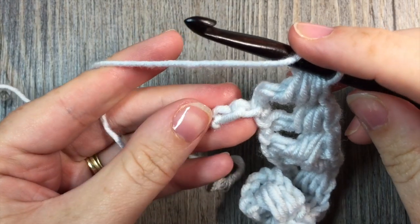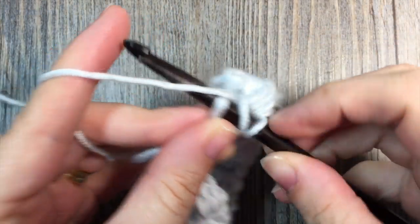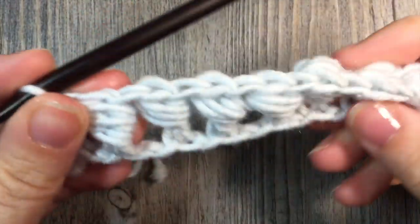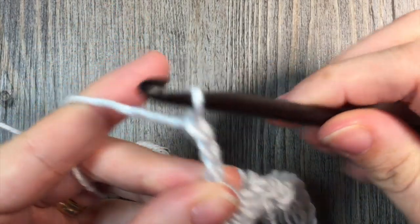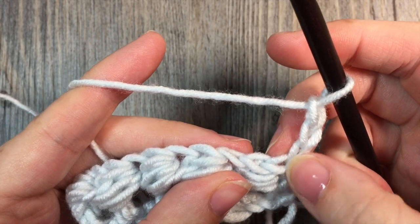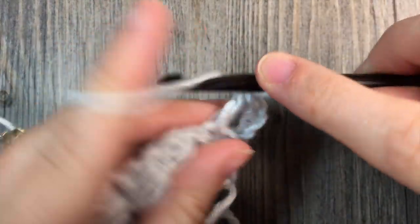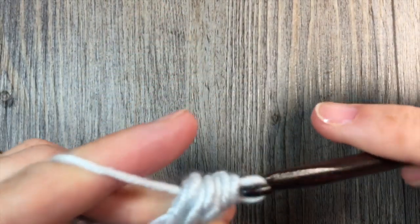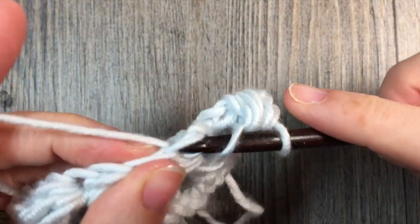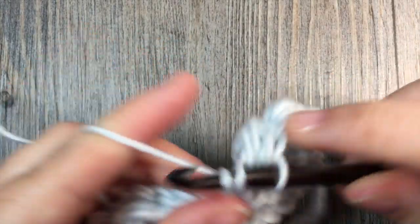Once you come to the end of your chain, you'll have 2 stitches left. You'll have worked your bead stitch, skip the next chain, and finish that row by working 1 double crochet stitch. Then you will have 1 row of bead stitches. Now to work the bead stitches on the 2nd row, you're going to chain 3, which counts as a double crochet stitch. Turn your work, skip that first stitch, and in the top of your next bead stitch work a double crochet stitch. You can now work your bead around the post of that double crochet. Skip the next stitch, in the top of the next bead stitch work a double crochet stitch, followed by a bead. Continue that all the way down to the end of your row and work a double crochet stitch in the top of that turning chain.